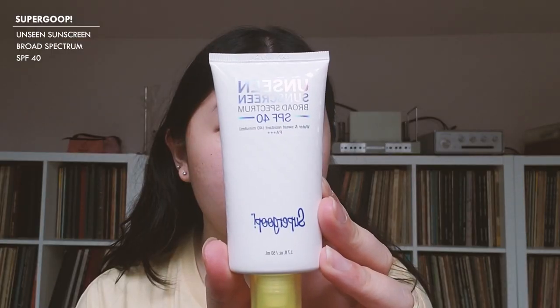I'm going to first start with primer. The primer I'm using today is the Unseen Sunscreen Broad Spectrum from Supergoop. I've been using this primer for a couple of months now. I started getting it because I felt like I needed to add sunscreen in an easier way into my daily routine, and I've been really liking it.